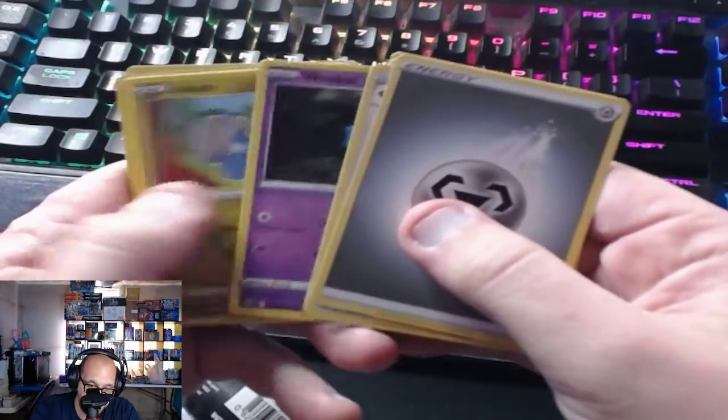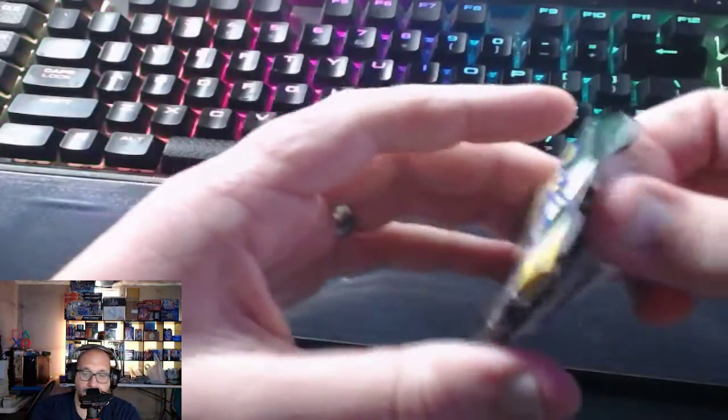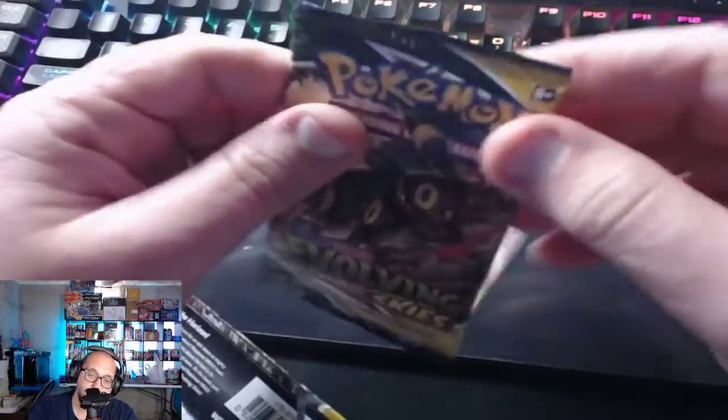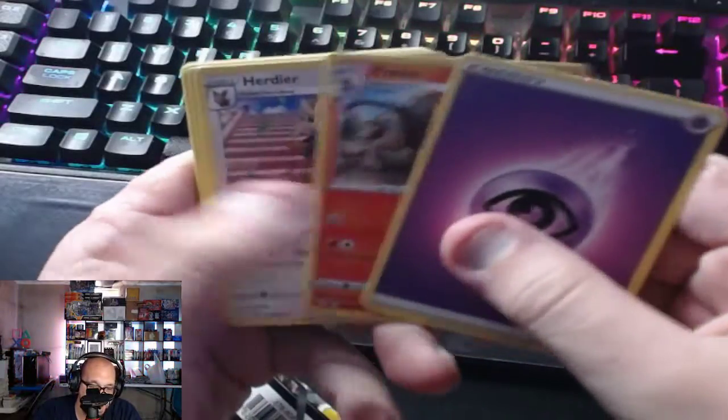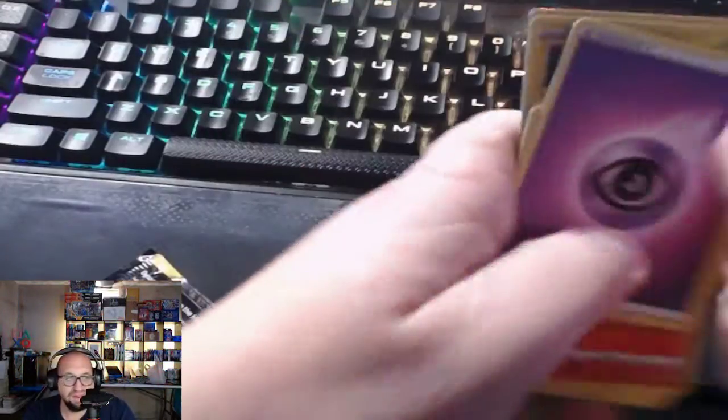My Evolving Skies, don't fail me please — I'm almost begging you not to fail me. Victini. This is almost looking like it's going to be a better sealed product, which is going to be bad for the long-term play on this box. Last pack and it's not going to be a good one. We pulled absolutely garbage out of this box. Swoobat and Milotic — okay, that was the last pack.